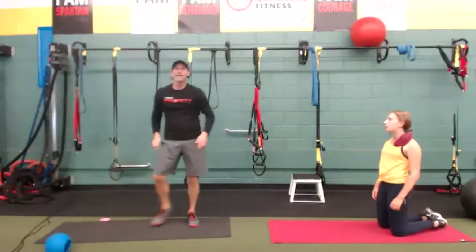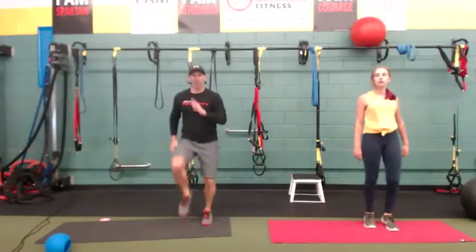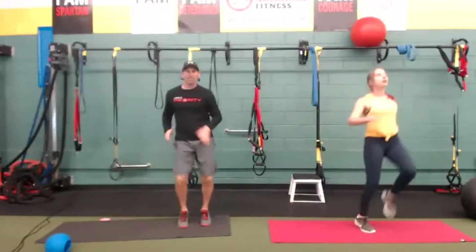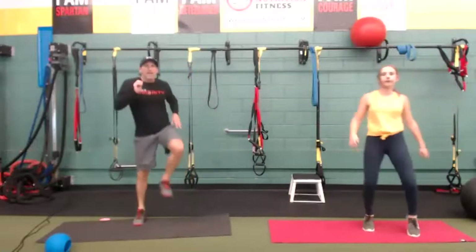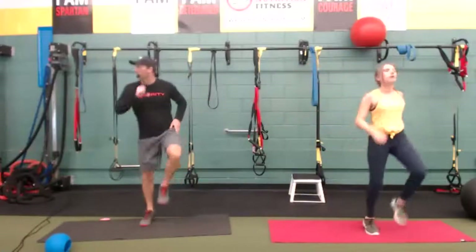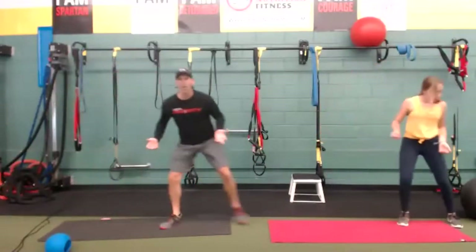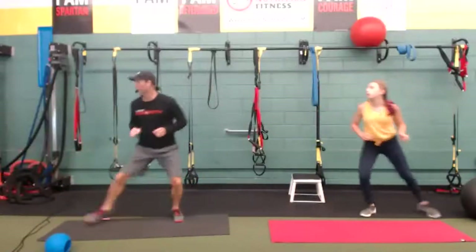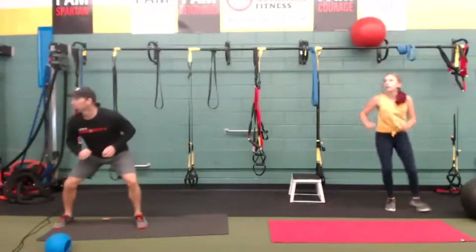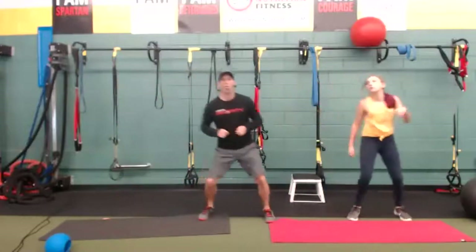Cardio — we're going to start with a lateral skip. Lateral skips, going right and left. If you haven't gotten the skip down, just stay in place. At the halfway mark we're going to go lateral shuffles. Keep going. Three, two, one — lateral shuffle. After this we're going to that pull-through. Heart rates are coming up. Give me five more seconds, three, two, one — time.